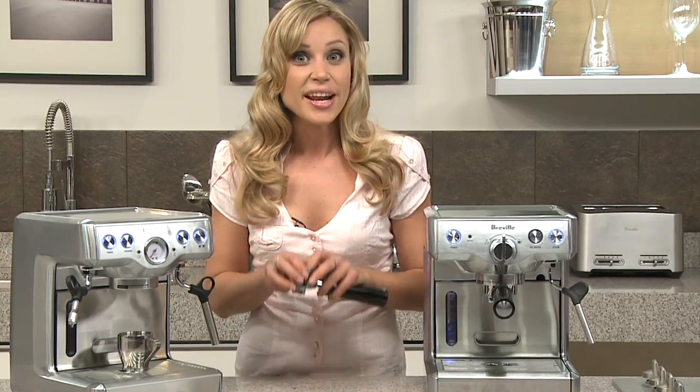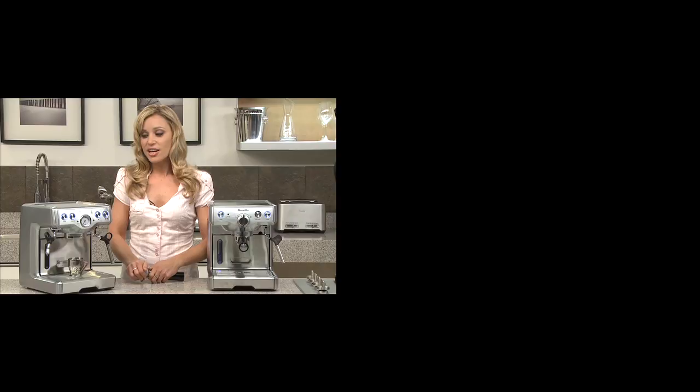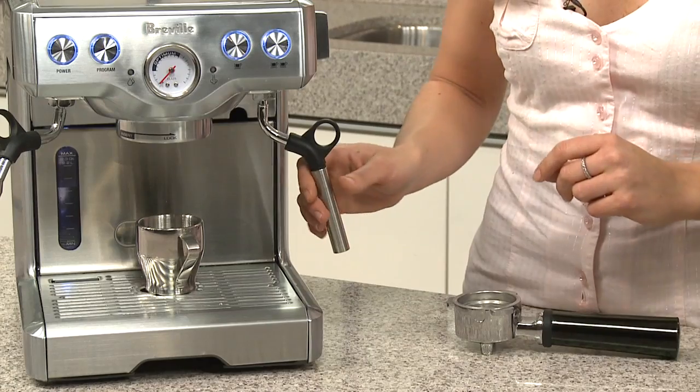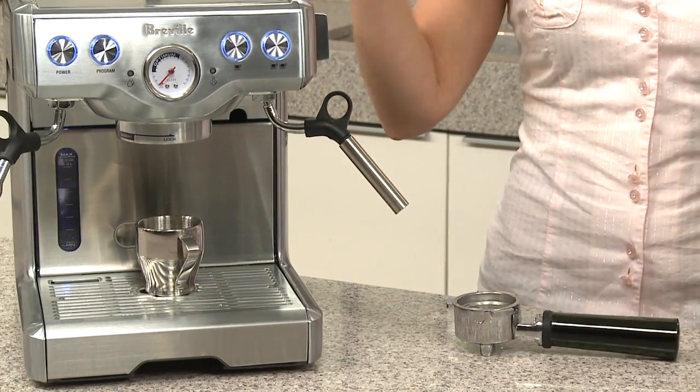This gives you more crema on every shot of espresso. A little tip is to steam your milk first, because otherwise you might lose a bit of temperature in your espresso machine. Steam your milk using the froth enhancer and pop the jug onto the warming tray up top.